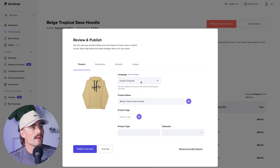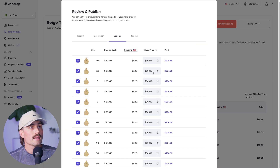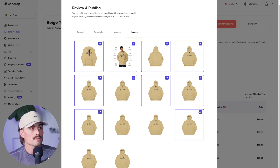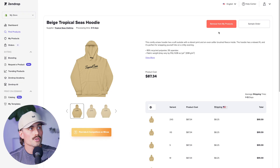Now you can customize everything. Select the language, edit the product name, or use the built-in AI. There are also product tags, product type, and collections to fill in. For the description, this is the generic one — you can rewrite it yourself, use ChatGPT, or use the built-in AI. You can add variants like size and color if available, and select which images to import. These all look very similar, so you might remove a few — you don't need 17 of the same picture. Then click Publish to push it to your store.